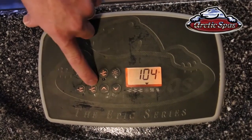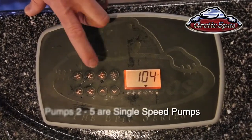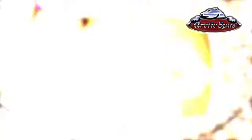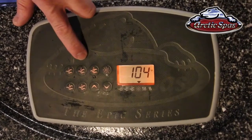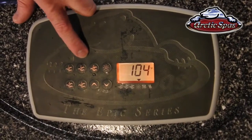Pumps two, three, four, and five are all single speed pumps, so it's a simple press once to turn it on and press again to turn it off. Now the pumps will run for 20 minutes and then they'll shut themselves off. So if you're sitting in your tub for a while and everything shuts off, that's exactly what's happened.